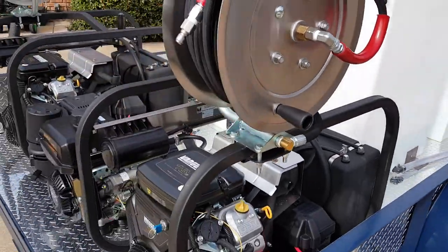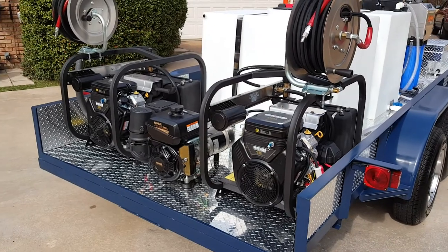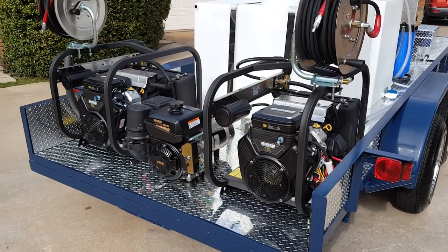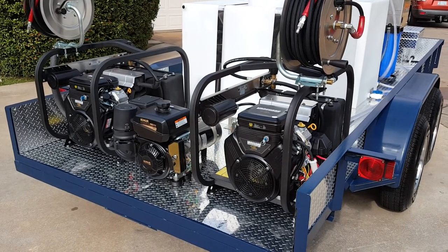So out back here at the business end, this is where the muscle is. We've got dual 18-horse V-twin Vanguard engines running belt drive pumps. They put out 4,000 psi at 6 gallons a minute. Very strong.